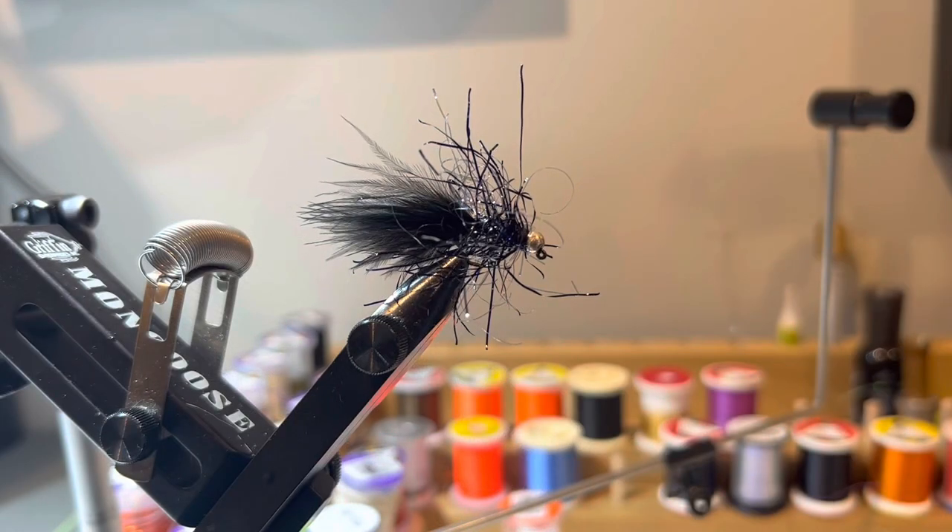Hello YouTube, we're going to tie something different today — this is a jig streamer. I decided to do a jig streamer video because this guy in the vise bailed me out today. I was out on a local stream and hit some unexpected conditions with dirty water. There was construction going on in a tributary, and even though we hadn't had any rain, I was dealing with chocolate-milk-like conditions from a dam removal project about a half mile up. I almost left, but I decided to give the jig streamer a try — and it worked.